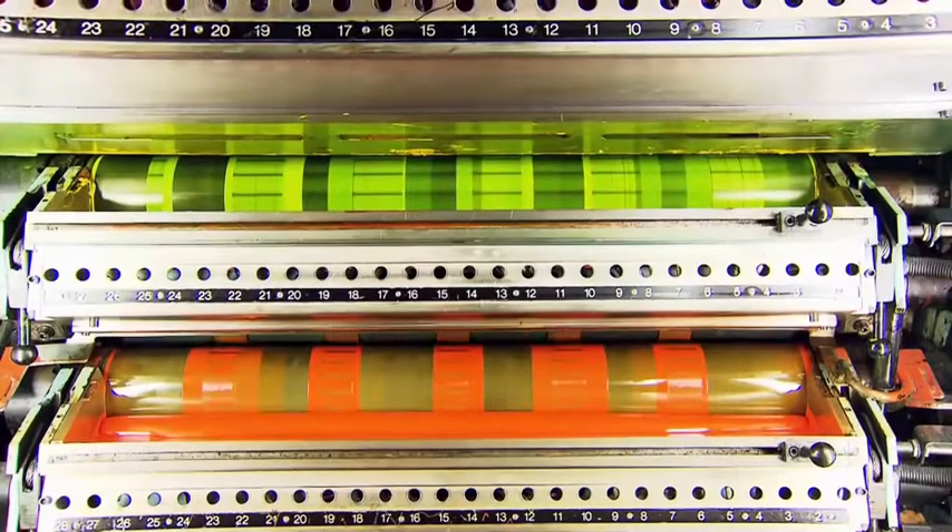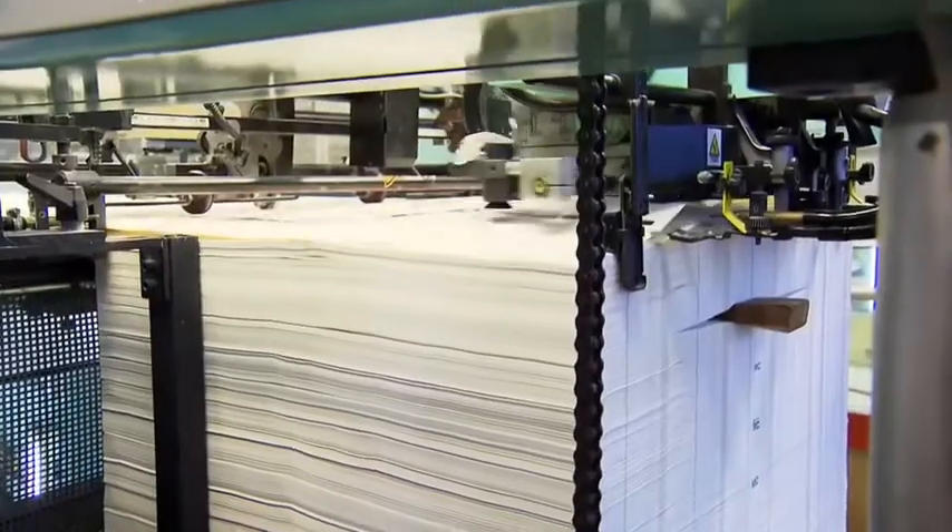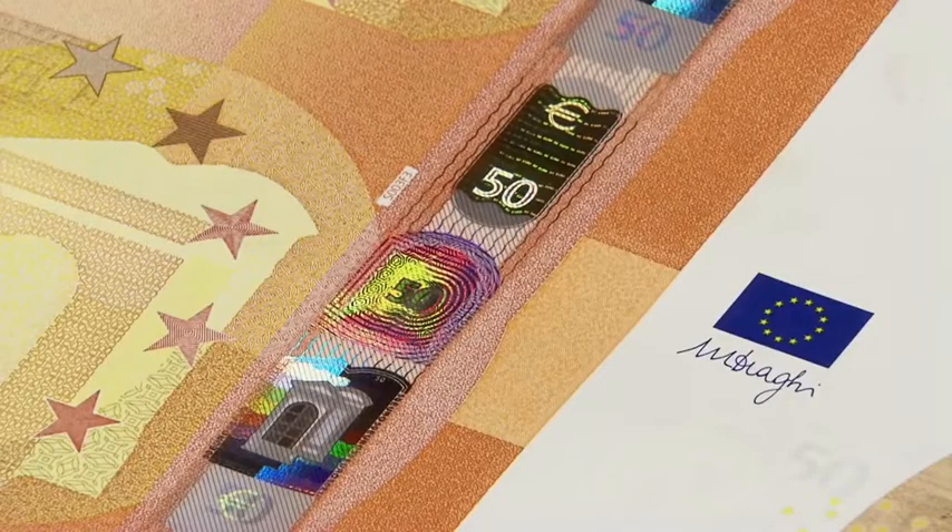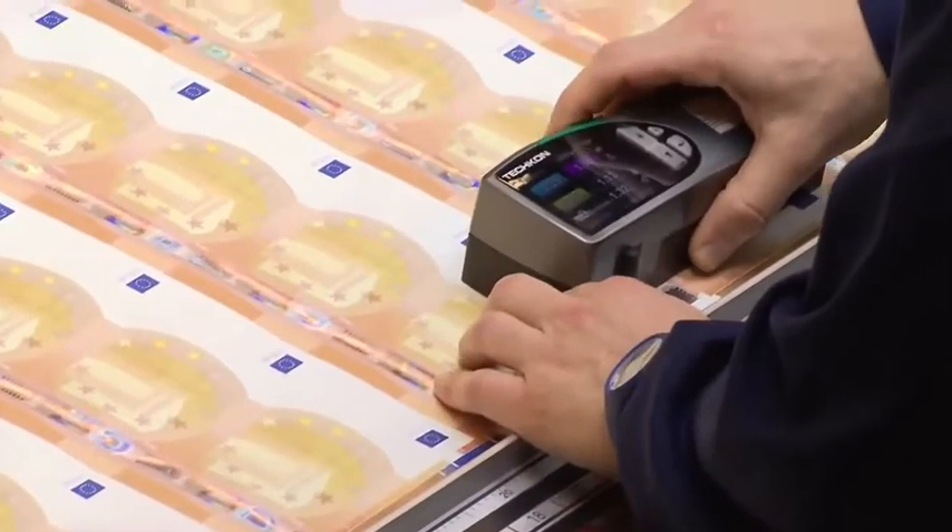There are four stages to the printing process. The first stage is called offset printing. Here, a multi-coloured background is printed simultaneously on both sides of the paper. This calls for extreme precision.